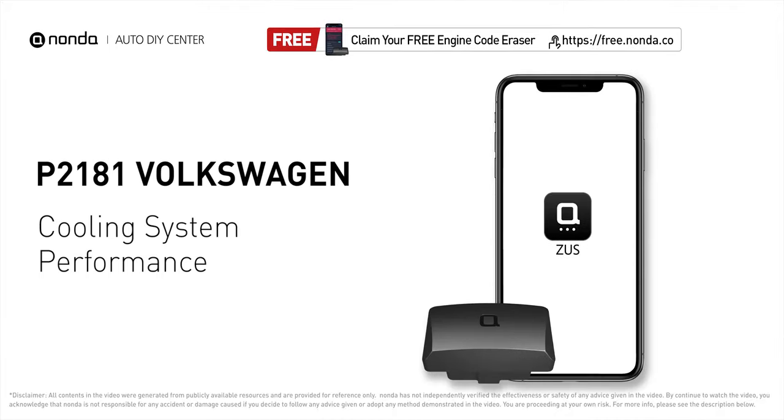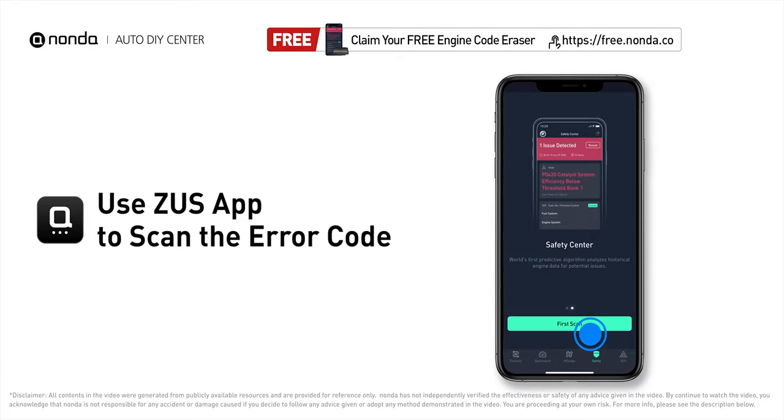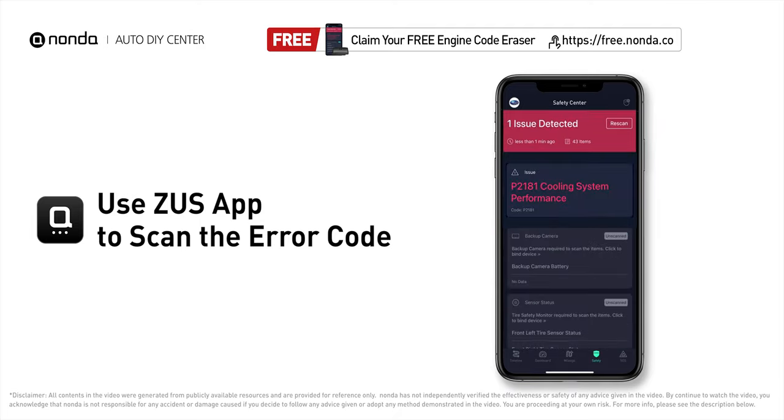This P2181 repair video is dedicated to Volkswagen drivers. If your Volkswagen is getting a P2181 error code, this video is going to show you three practical solutions to fix the error code at home. Use the Zeus app to scan your vehicle and see the error code P2181.